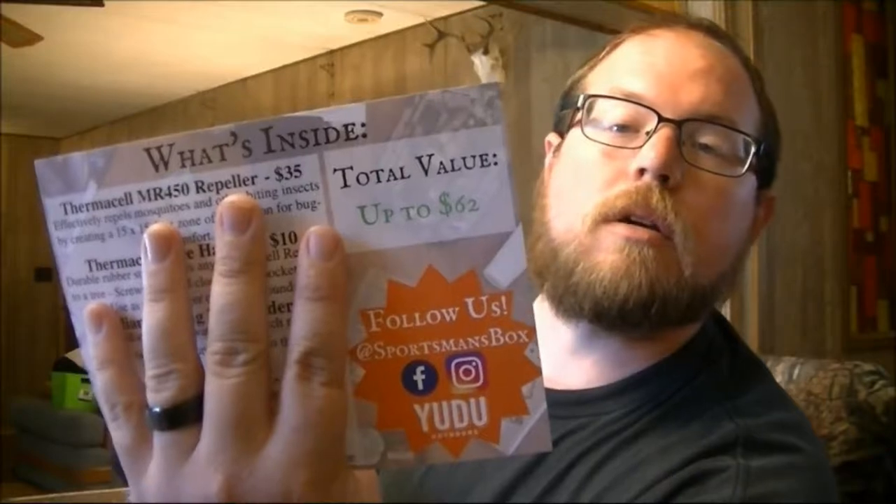From the website they say it's anywhere from fifty to sixty dollars worth of stuff. As you can see, my box is already open — this is the August 2017 box. One of the things that comes in the box is a card that tells you what's inside. The total value according to them is sixty-two dollars. We'll start out with the smallest thing and go up, so their mystery item first.